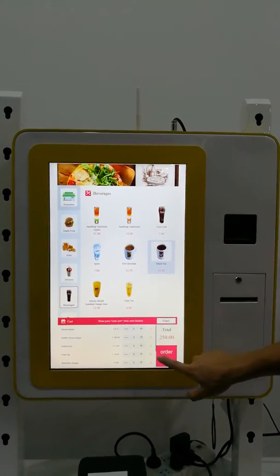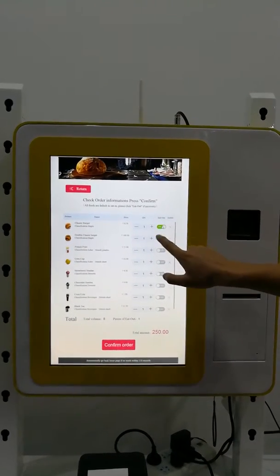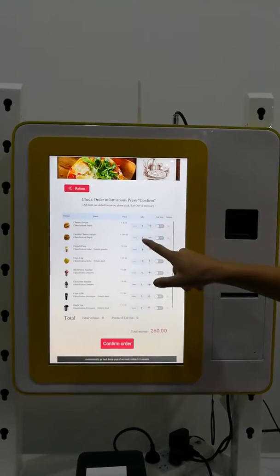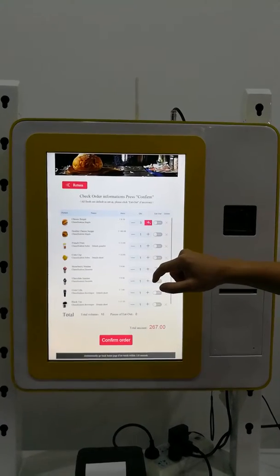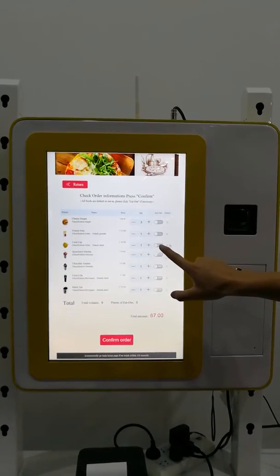Then you can select whether or not to add an item. You can also select the quantity: one, two, or three. If you want to remove an item, you can press the delete key to delete it.